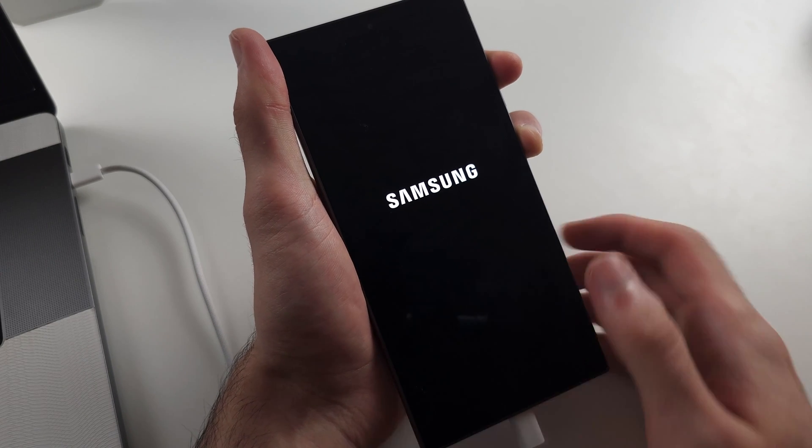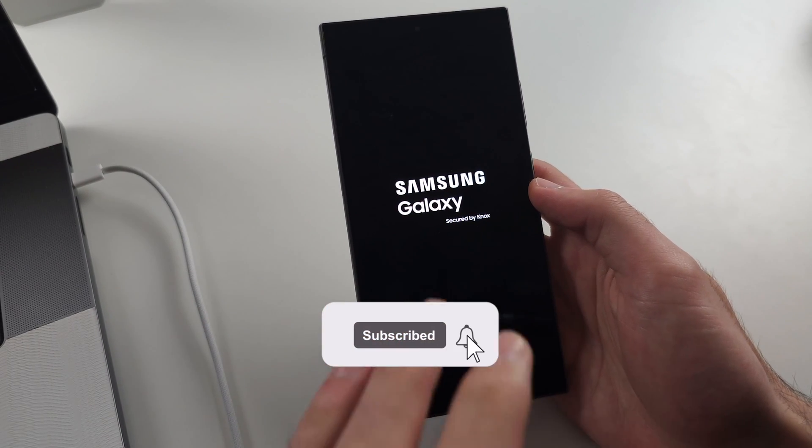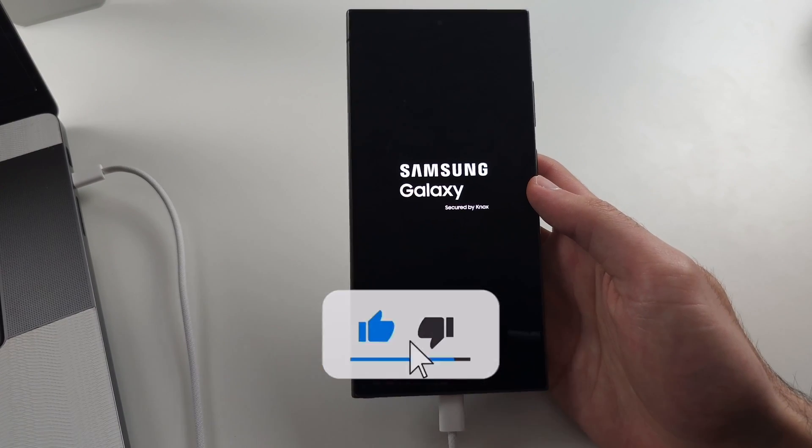If the Samsung logo just appears immediately, that's a problem with the cable — you need to swap it out, and we're done.